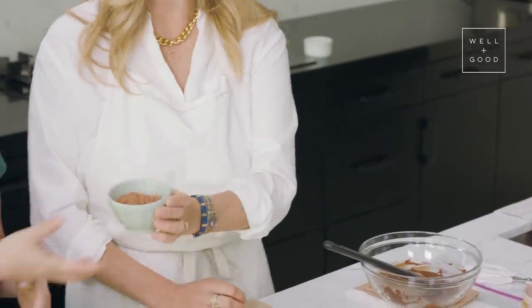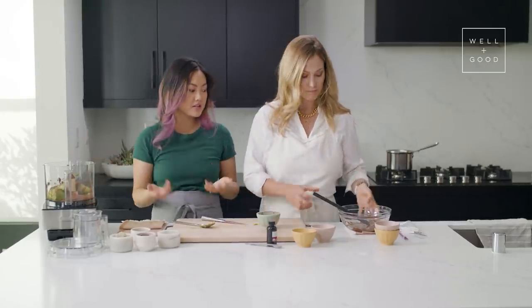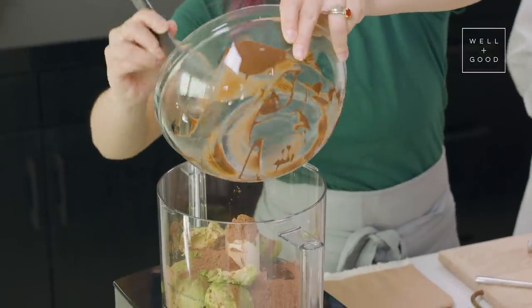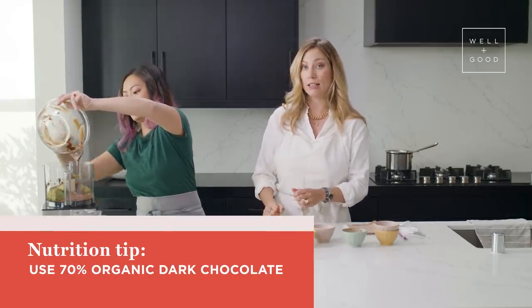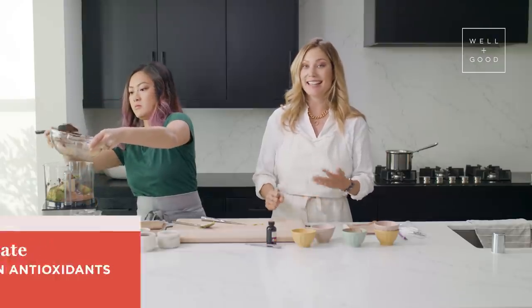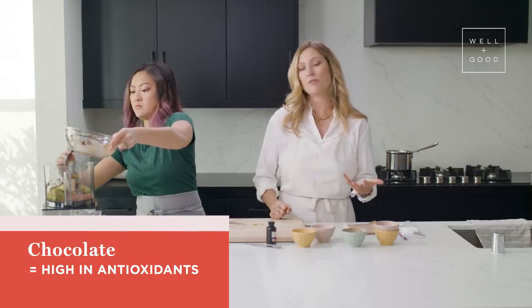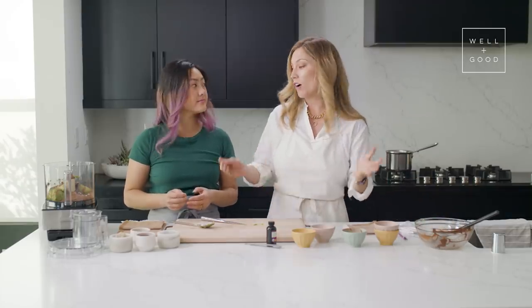We've got a quarter cup of cacao powder — I'm using raw cacao powder here. This is a really nice way to add a taste of chocolate without using chocolate. Then we're going to use a spatula to get all of that melted chocolate in there — we don't want to miss a drop. We're using 70% dark chocolate, organic and fair trade. I love using chocolate because the cacao bean is really high in antioxidants. It's just what we sometimes add to chocolate that can make it unhealthy, but here we've got all these wonderful ingredients.